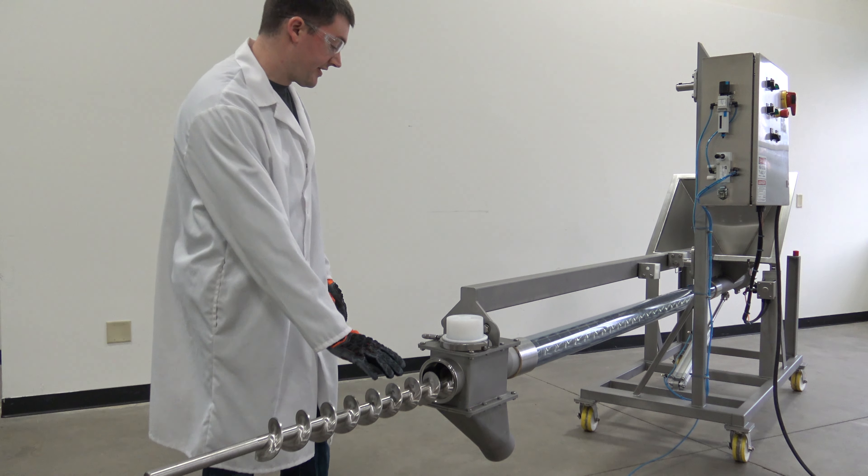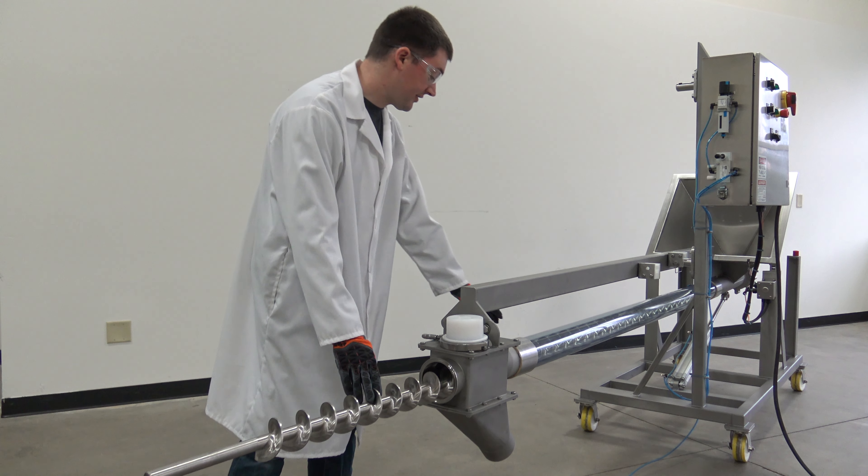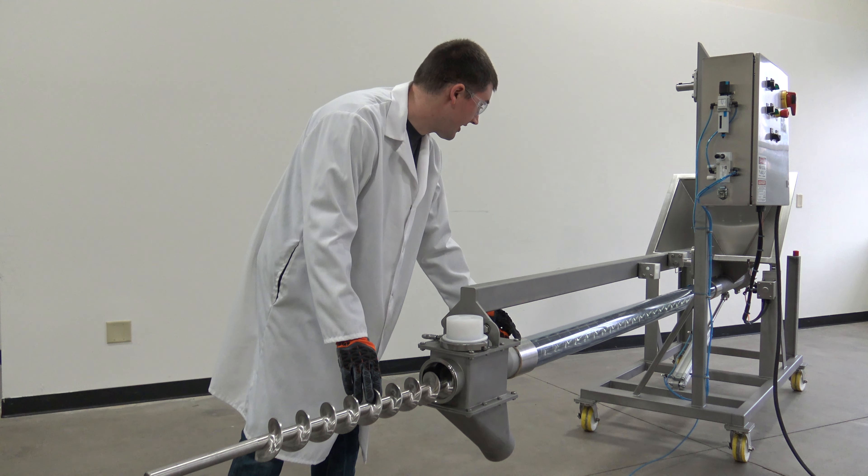In addition to removing the shaft for sanitation, you can easily remove the feed tube with the band clamps on each end of the tube.